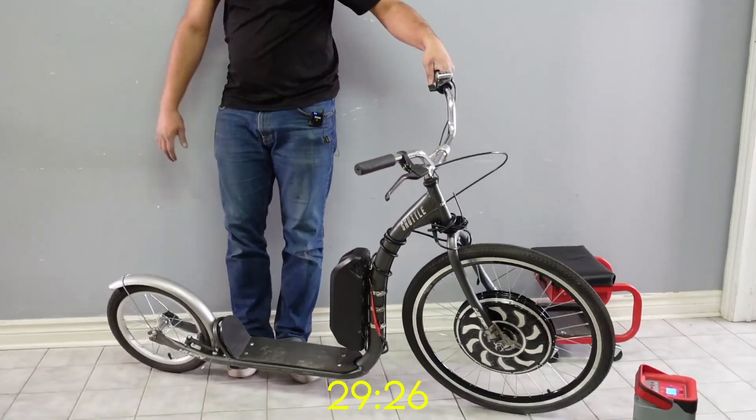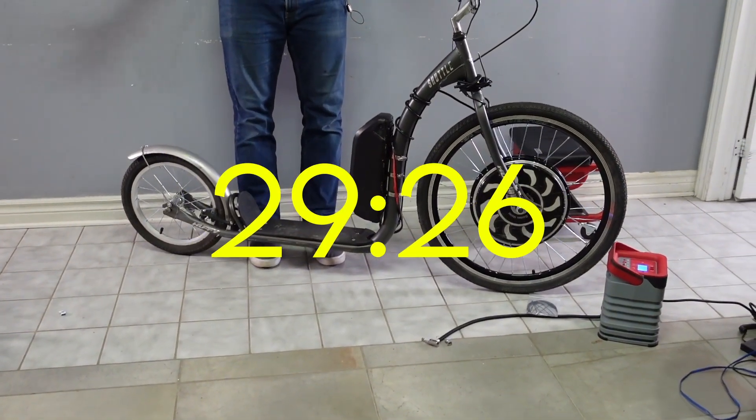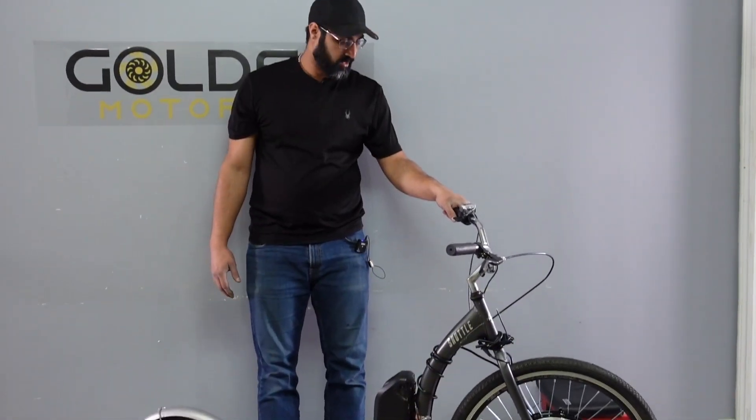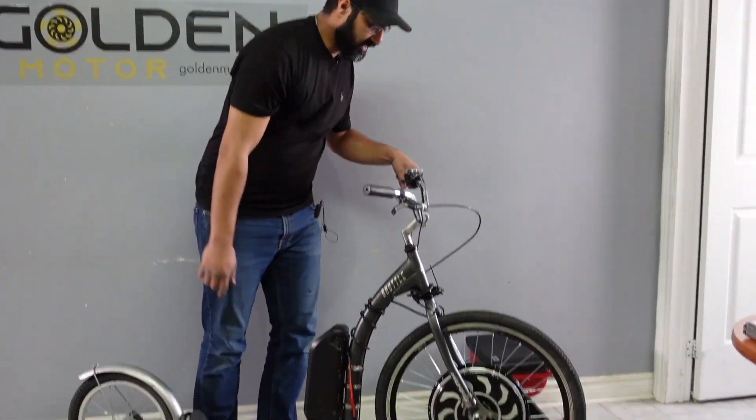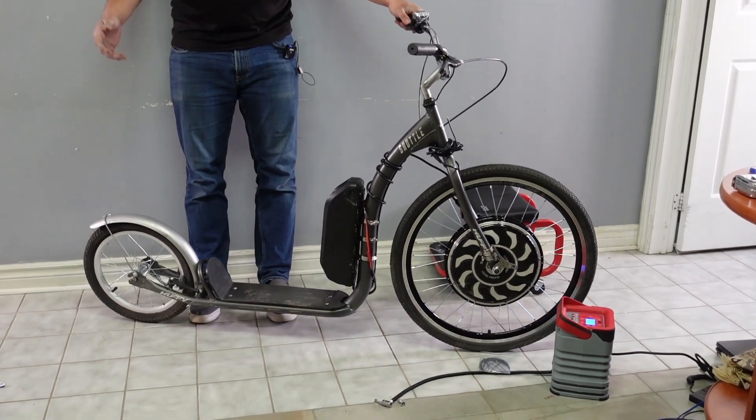So here it is. I'm not sure how long that took, but I don't think it was more than 20 to 30 minutes at the max. I could do a cleaner job just cleaning up the wires, but I'll probably do that later. But it's a fully functional scooter now. Let's take it out for a ride.